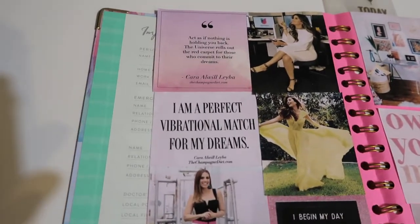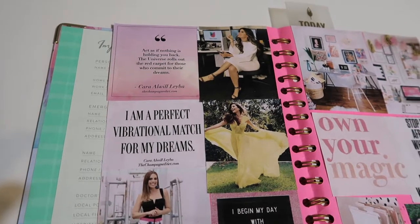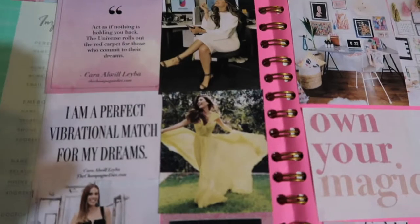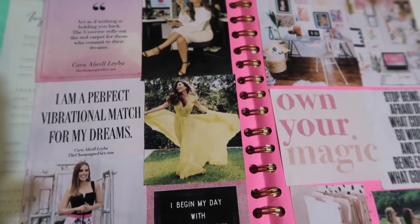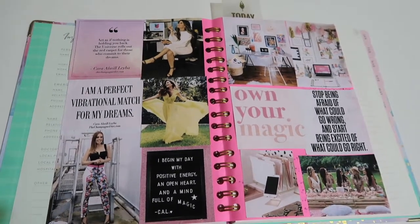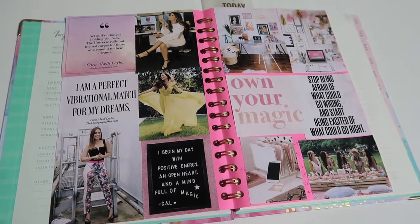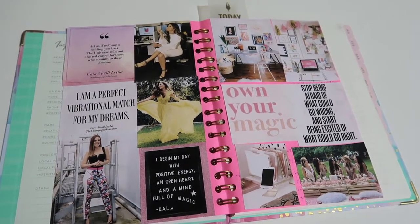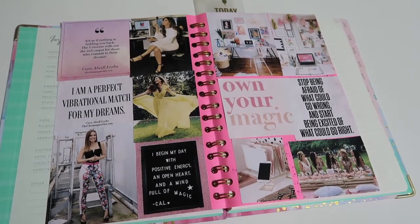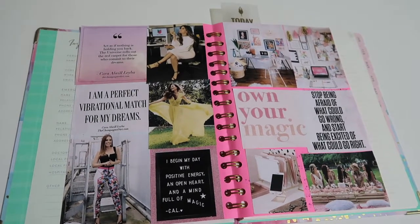The second quote I have also from Kara says, 'I am a perfect vibrational match for my dreams.' And this picture — who doesn't think it's so free-spirited? I just love it. One of my intentions this year is to live a little more, be more free-spirited, and enjoy life more. I suffer from anxiety and I tend to hold back on things and not live life to the fullest, and I think this is a very good representation of living freely.